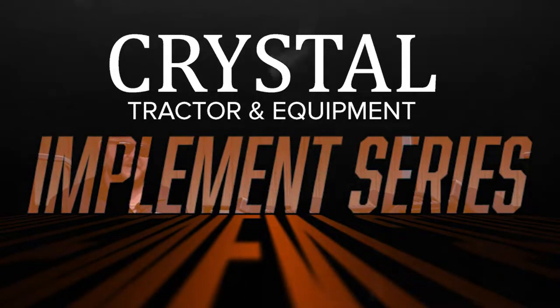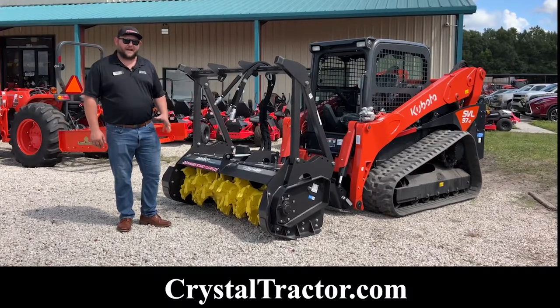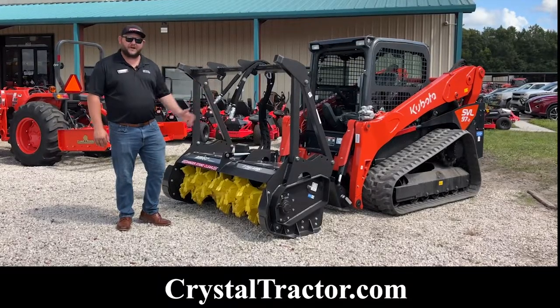Welcome to Crystal Tractor's implement series. I'm Quentin with Crystal Tractor. Today I'm going to show you how to hook up a mulcher to your SVL skid steer.